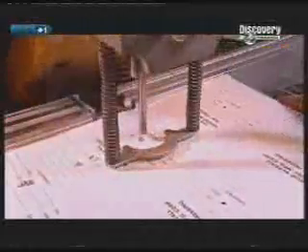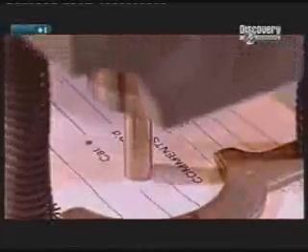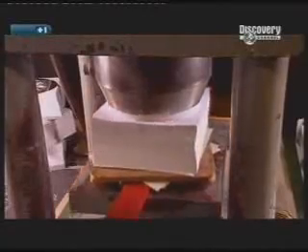Next, the labels are prepared. A punch bores into the centre of a stack of them, making holes. Then the labels are placed on a mini press that rises to another cutter, which rounds them out.